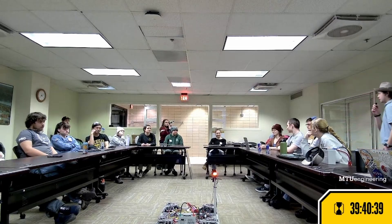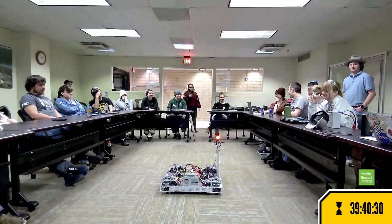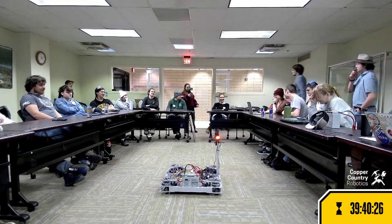Thank you, Caroline. I think we should see the robot drive. Let's boot her up. Wi-Fi disconnected. Technical difficulties, everyone — we will resume shortly.